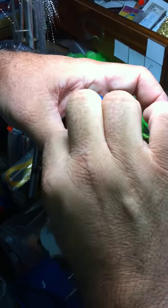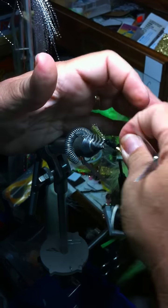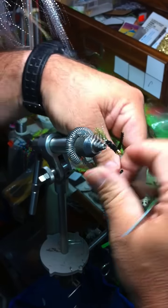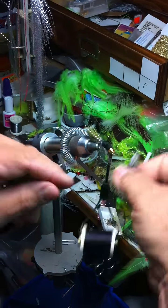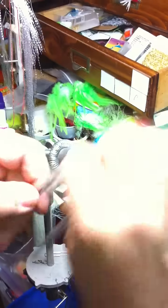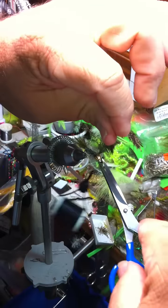Take your first wrap of chenille behind your feather and get it out of the way. Wrap your chenille up right behind the cone. Tie that off like that. And you wrap your hackle right behind the cone, a couple wraps there, and you can flip your excess off.